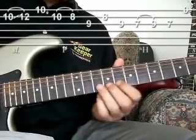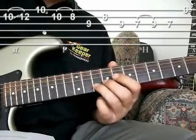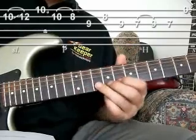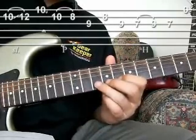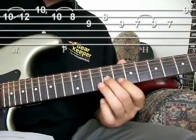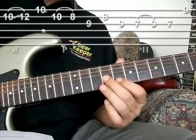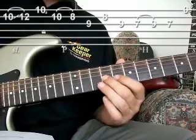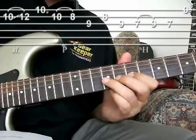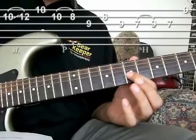The 3rd section: I'm going to slide from the 10th to the 12th on the 2nd string, hit the 10th on the 1st, and then do a pull off from 10 to 8 on the 2nd, land on the 9th on the 3rd, back to the 8th on the 2nd, back to the 9th on the 3rd. And then I'm going to do a hammer from 7 to 9th, and then land back on the 7th on the 3rd string.